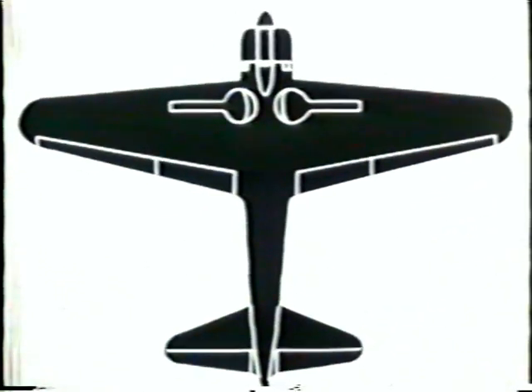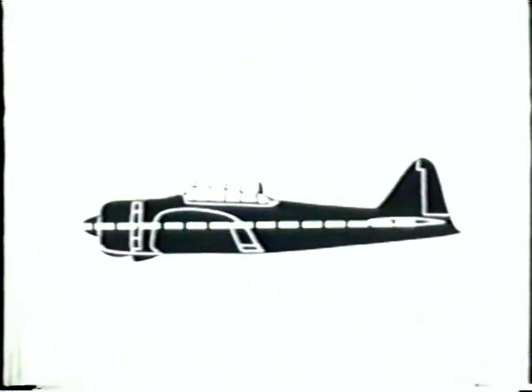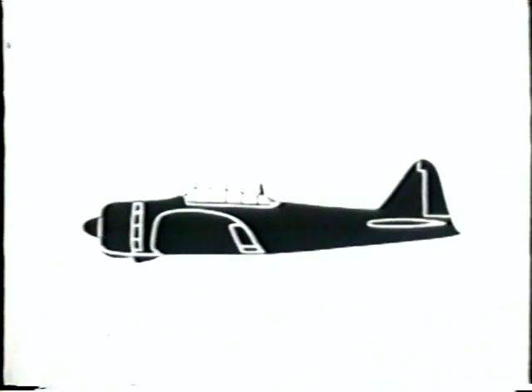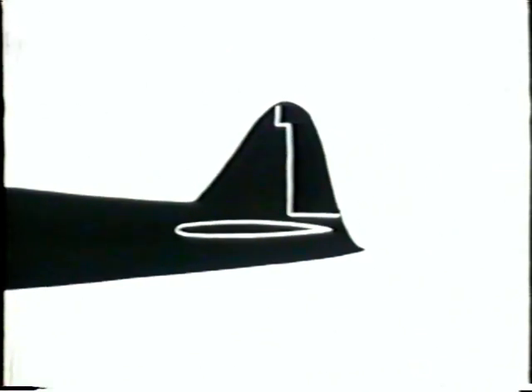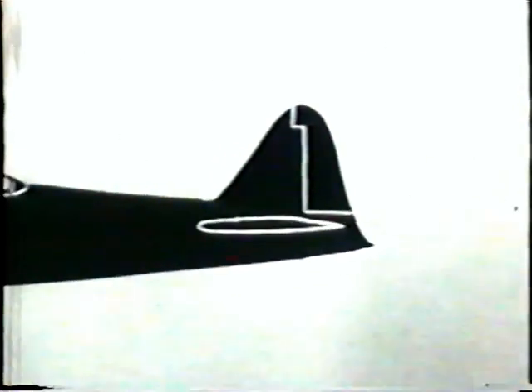Note the tapering edges of the wings — the rounded tips. See how straight the line is from engine to tail. And that tail: see how the leading edge of the vertical piece tapers more than the trailing edge. Look how it curves out to a point away from the nose. Think you can recognize her? Don't think — be sure. Watch her closely.